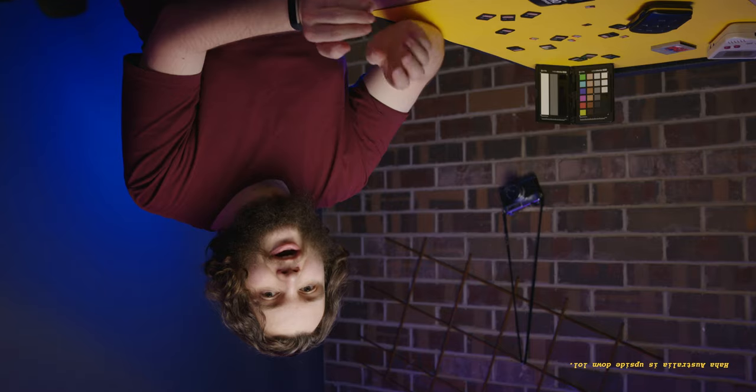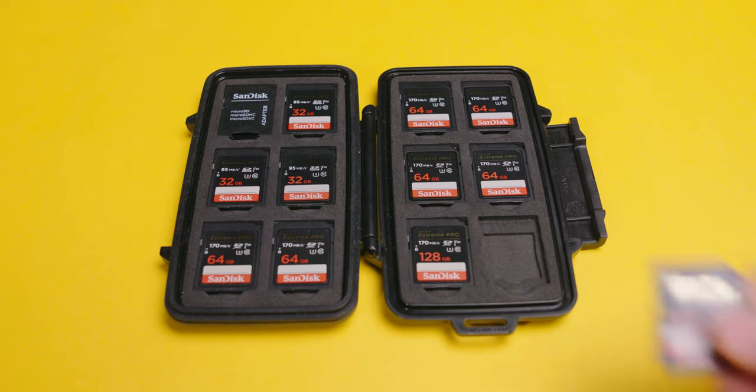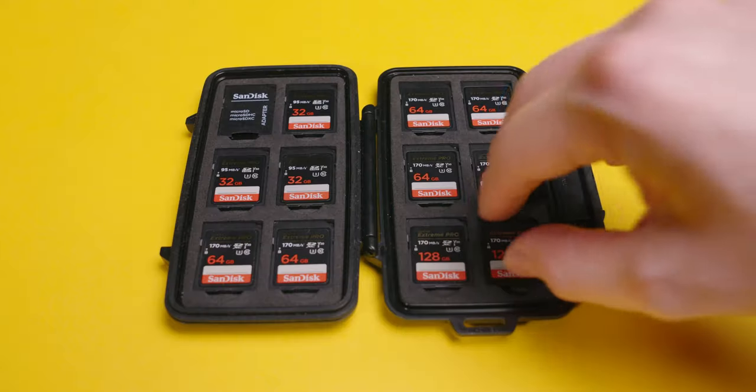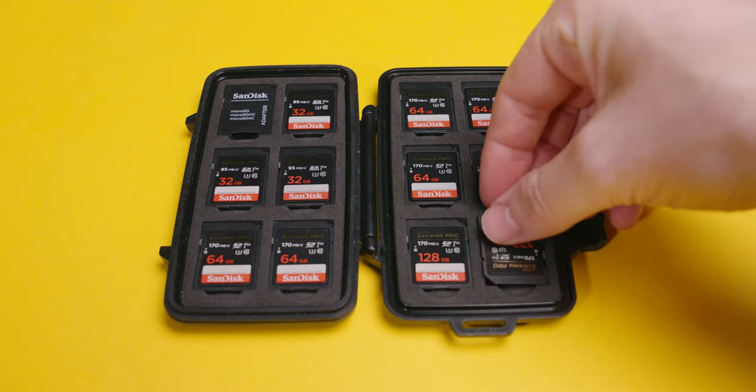Having the SD card case is the first step, but I've come up with a few systems inside the case to make things run smoother. I figured out which way is up — it might be different for you — and I've got stickers on the outside of my case to indicate orientation. When a card is facing upright with the writing the right way up, I know that card is clear and ready to use or ready to be formatted. Once I've used a card, I'll put it upside down and lock the SD card. If you're not using the lock on your SD cards, you should definitely consider it — it's a clear sign that a card's been used, so you know which ones to dump.